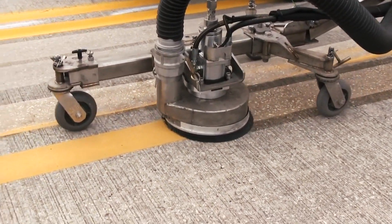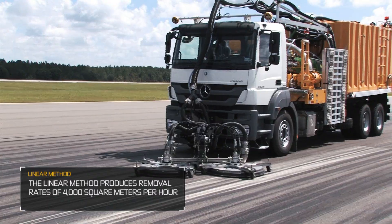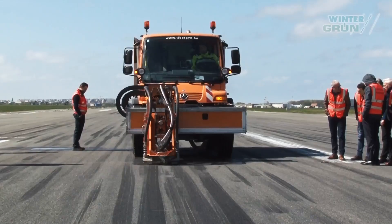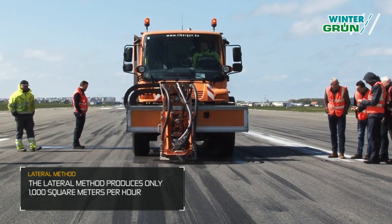It's easy to see the significant differences in power and efficiency between linear and lateral methods of rubber removal. That's why our linear method can produce removal rates of over 4,000 square meters per hour, while our lateral competitor rates are just much lower.